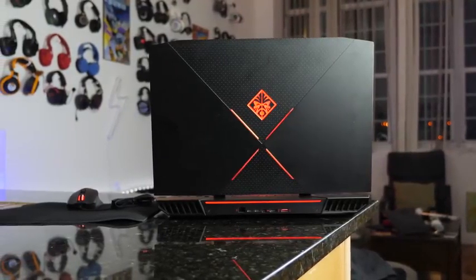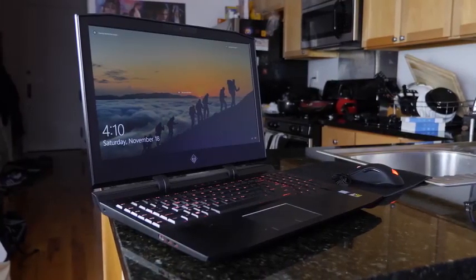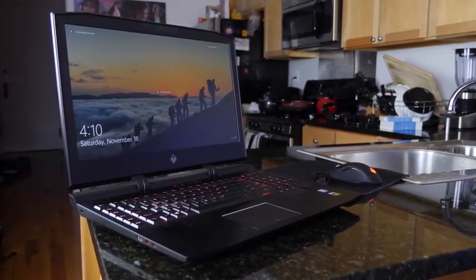So what we have with the Omen gaming laptop — this is a 17-inch gaming laptop, weighs about 10 pounds, so this thing is heavy, it's a behemoth. And this is not for everyone, I'll just put it out there right there. But what you have with this machine is something that packs a lot of performance, some really nice style, and something that will make gamers really happy.